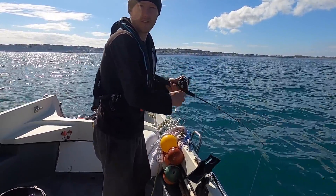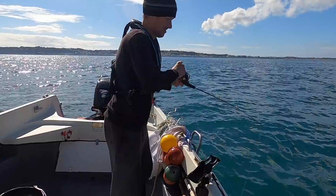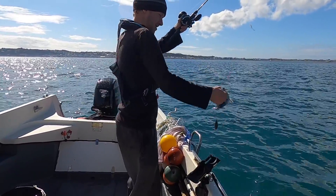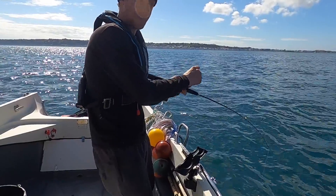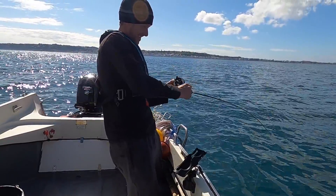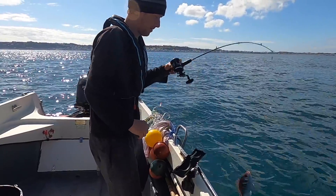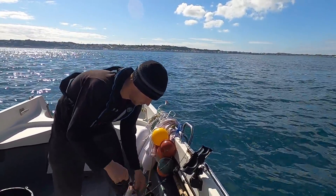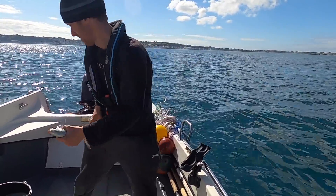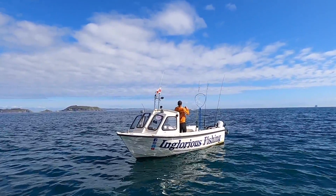Fish has certainly switched on now. Great bit of sport — need to come here with an LRF rod, that'd be amazing. Could have a better fish on here — this one's giving a lot more of a fight. Come on, on the mini rod, look at the bend! Love this. That's a better one — that's the biggest one of the day right there, a lovely bream. Inglorious in all his beauty — look at that, he's hooking up all the big bream, leaving me the small stuff!